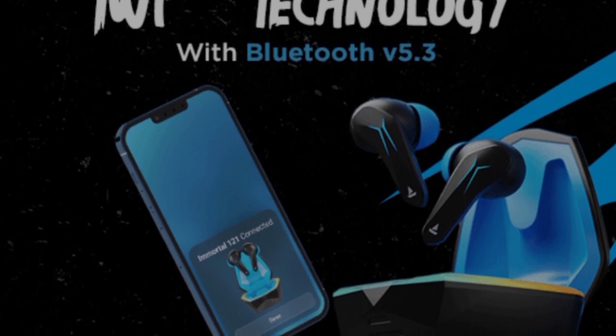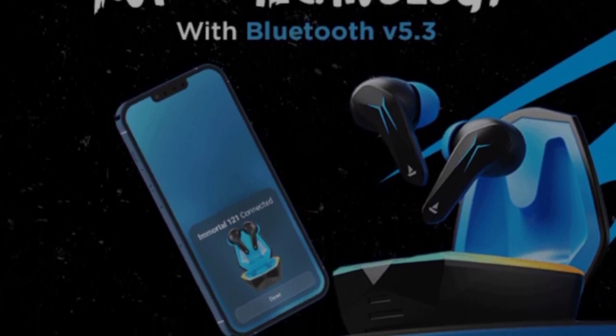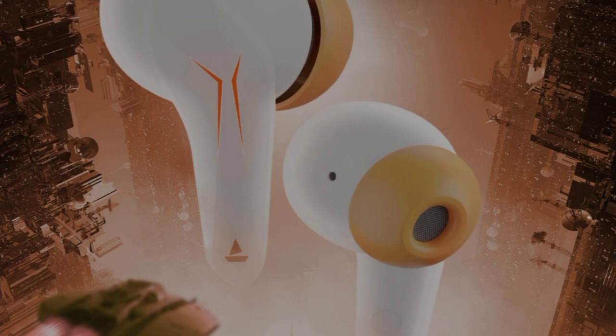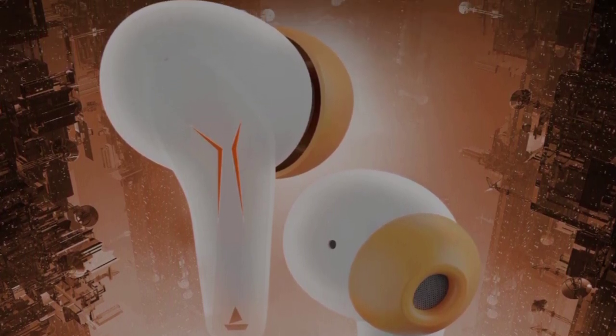You can take the earbuds out of the case and find some connection options. You can use these options — in 40ms, you can use Super Low Latency Beast Mode, which is great for gaming.